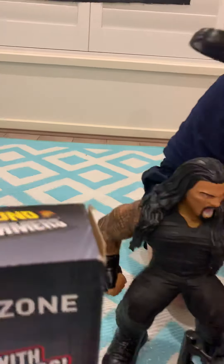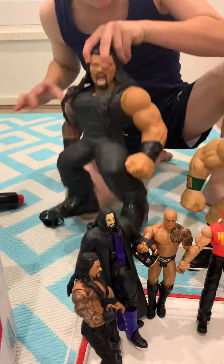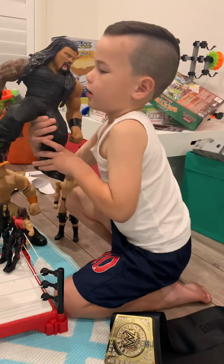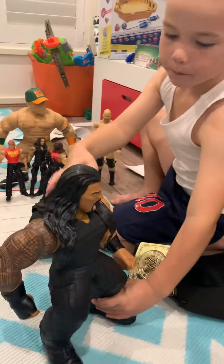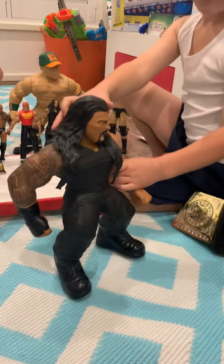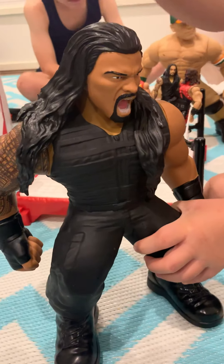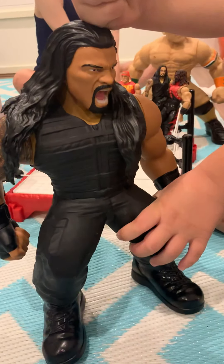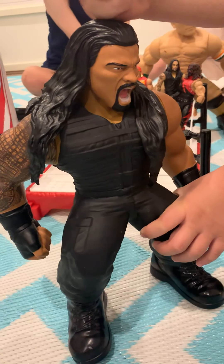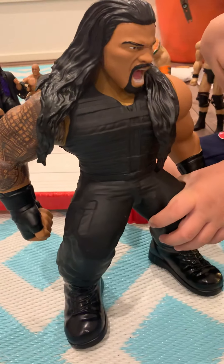All right, that's pretty cool! Now let's move on. So what do we got, Leo? This is a big John Cena, he can make noise — wow! So that's like a Sound Slammer, which we're going to show you in a minute. He's pretty cool, isn't he?